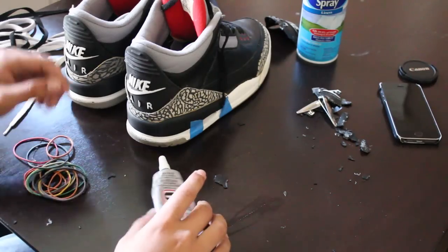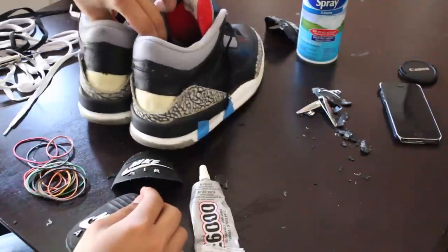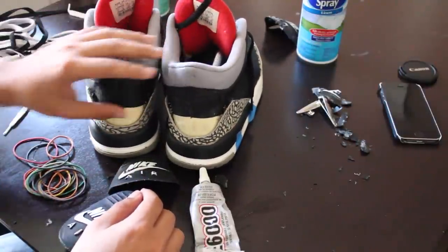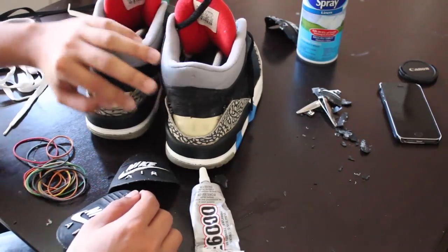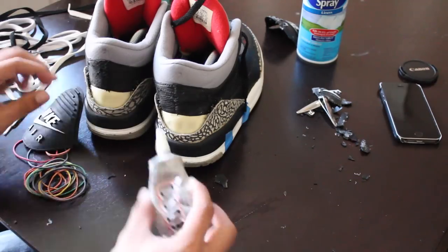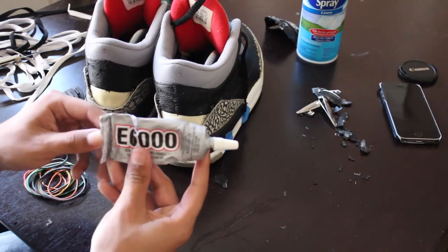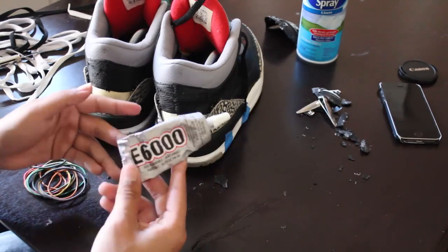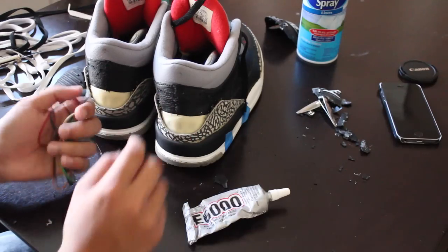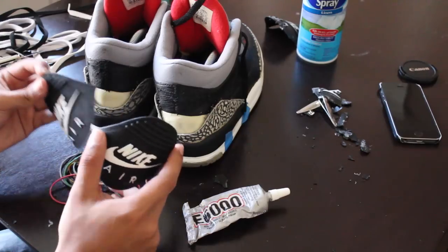Now we're in the most important part. As you can see, I have fully removed both of the back tabs — they're nice and clean. Make sure you clean it up: hit it with some soap and water, Jason Markk, or Angelus cleaner — just make sure it's nice and clean on the back of the leather. Then you want to get your tabs fully prepared and get your glue ready. I'm using E6000 glue — it's a nice glue, dries pretty quick. Leave it a day to dry, and you're going to need a lot of rubber bands to make sure it stays on the back of the shoe.